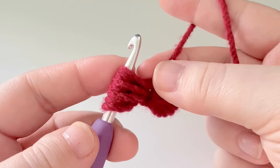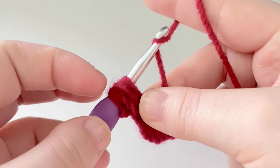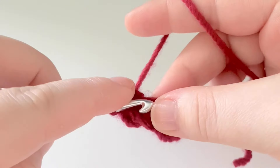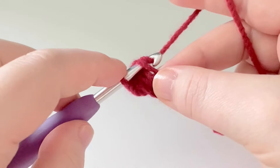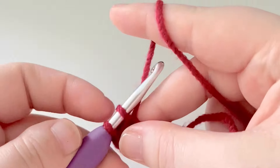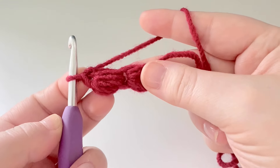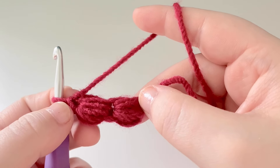Grab the bottom of our working yarn as well as the bottom of our stitch — just pinch that together. Yarn over, pull through all the loops on your hook. Pop your hook into that little loop that we were holding, yarn over, pull up a loop, yarn over, pull through two. Just repeat that for as many puff stitches as you need. For a baby blanket, continue making them until you reach 36 inches in length.